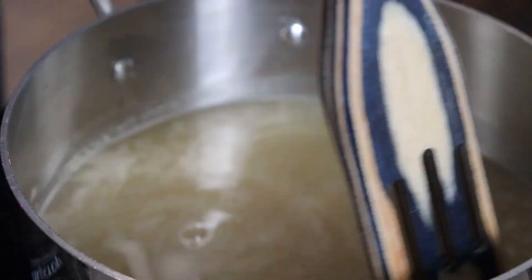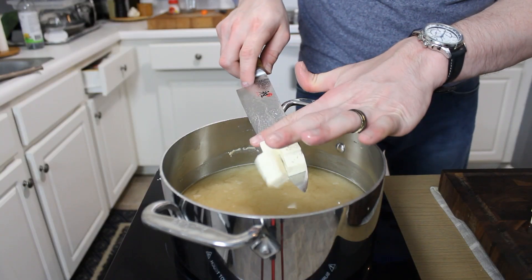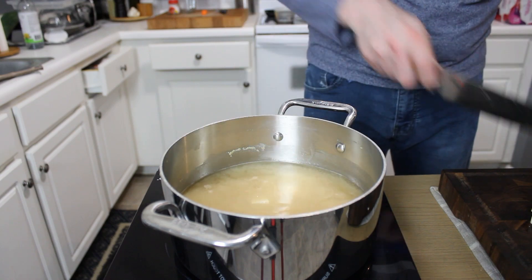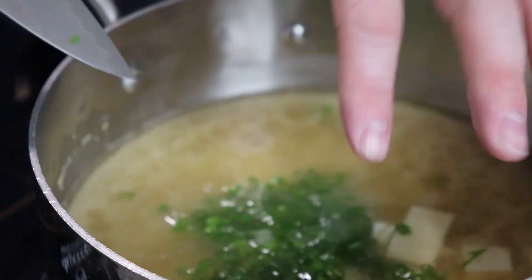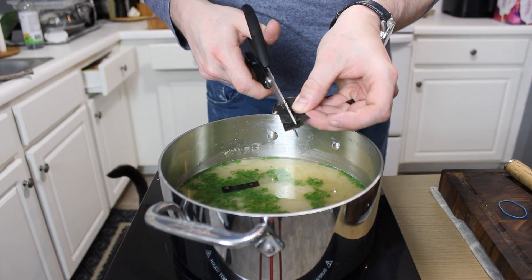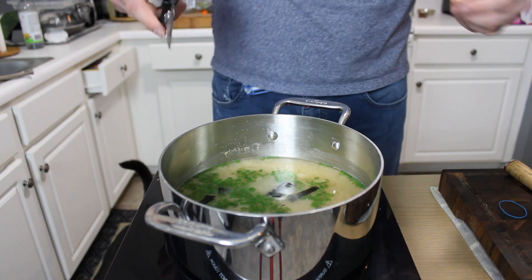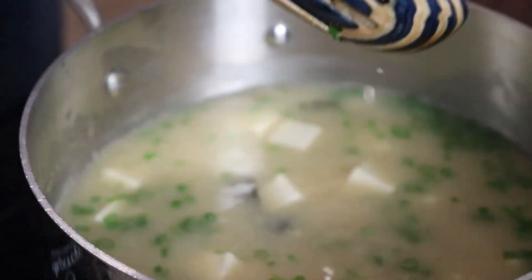I'm adding about a third cup of miso and slowly swirling that in and breaking it up. We just want to have this over medium-high heat — we don't want to bring it to a boil, just a low simmer. I'm adding in about eight ounces of firm tofu and some wakame seaweed that I'm going to slice into strips, and we're going to let this simmer for five to seven minutes, not bringing it up to a rolling boil.